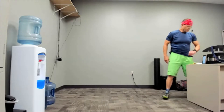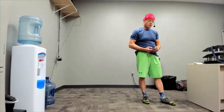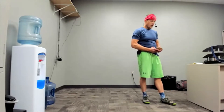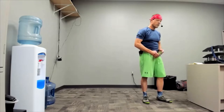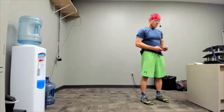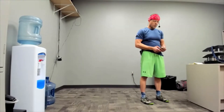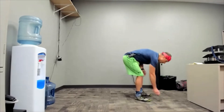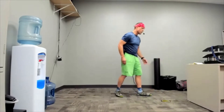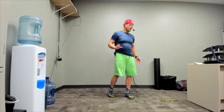I think what I want to do is something nice and simple. We're going to do a pyramid plank. Starting with 20 seconds and then a 30-second rest — 30-second rest always. It's 20, 30, 40, 50, 40, 30, 20. That's how this works.